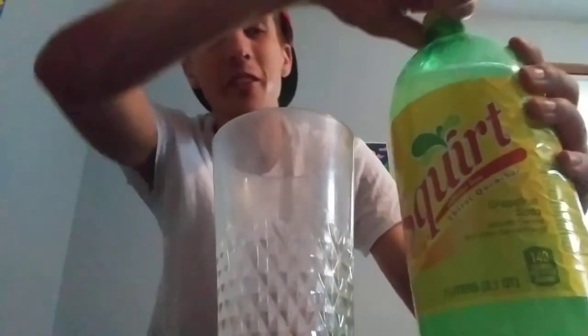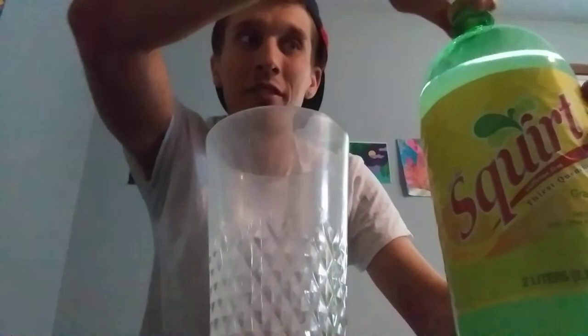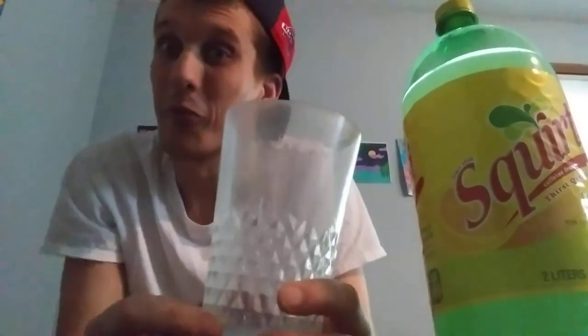Let me pour myself another little hit of this. I like it — I like it a lot. It reminds me of Sprite and I love Sprite, I can't get enough Sprite. In your mouth it tastes like Sprite, going down feels like Sprite, afterwards you can taste the grapefruit a little bit. It's very mild grapefruit — it really just reminds me of Sprite, which I really like. Cheers.